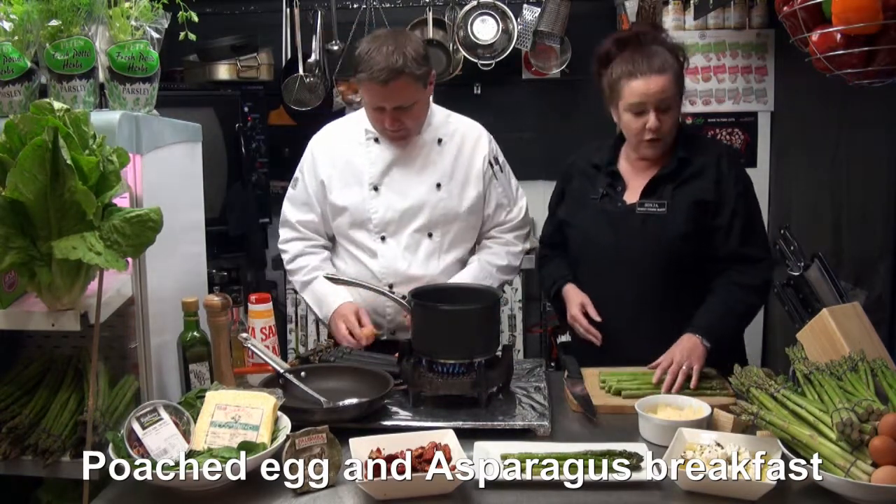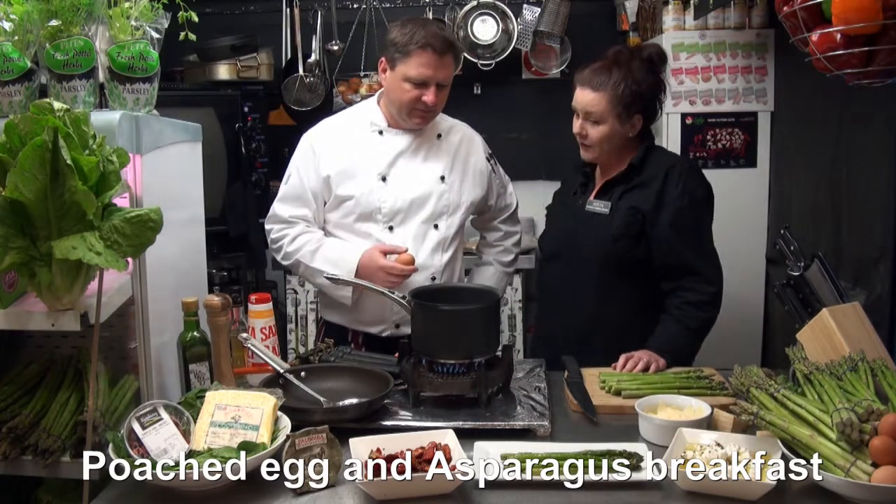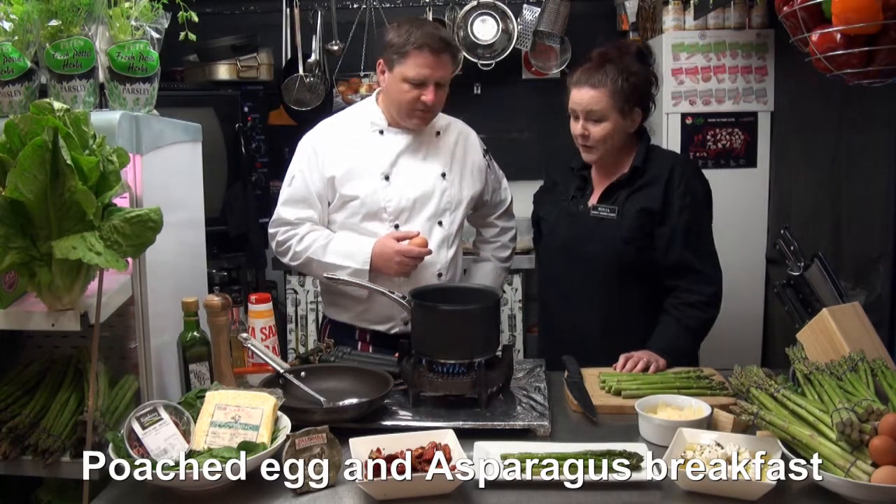Geez they look good. And of course we're using our spinach - little baby spinach leaves - as well as our Turkish bread from the local kebab shop here in Bunbury, which is always lovely.